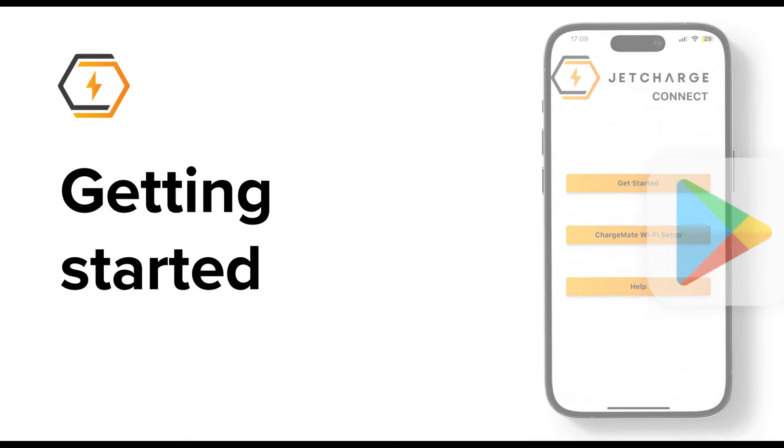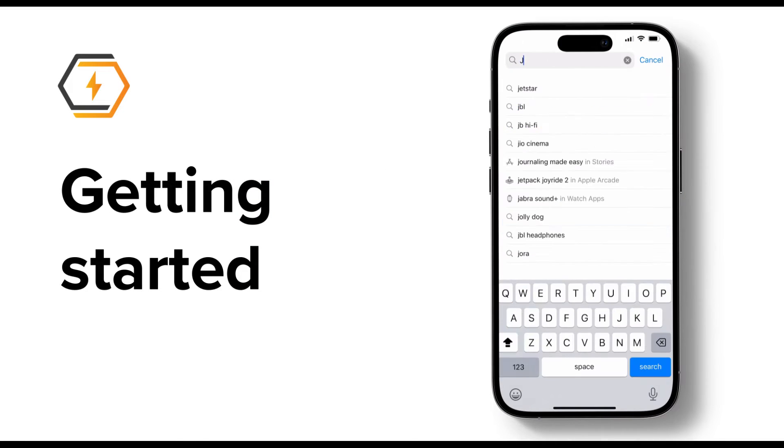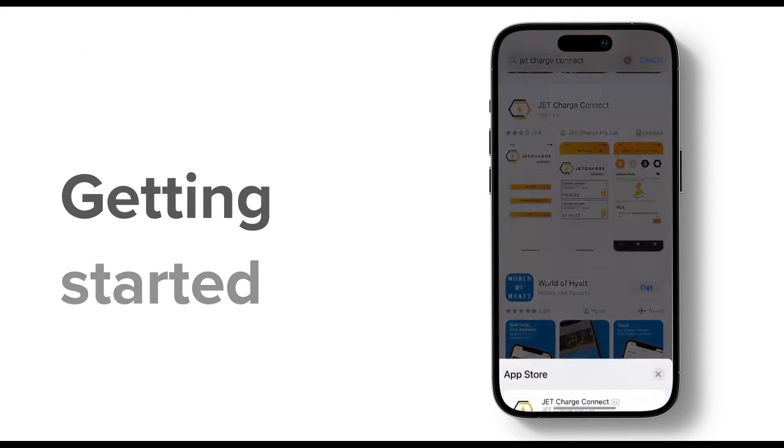To get started, head to your App Store. Whether you're on Android or Apple iOS, search for JetCharge Connect. Once you find it, hit that download button and wait for it to install.